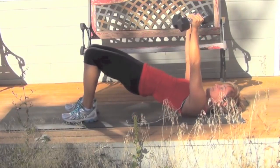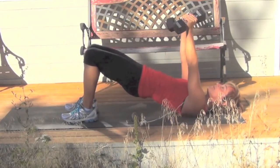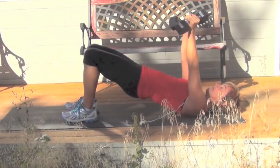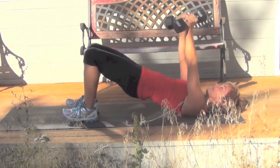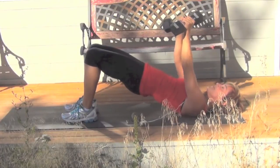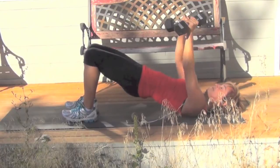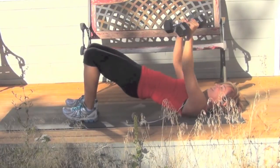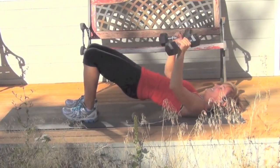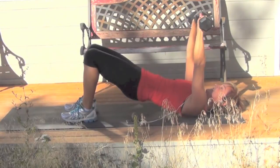For the second set, I make it a little more challenging by raising up into a bridge. Now I've got my glutes, my legs, my core, and the chest and triceps all working — nothing is on vacation here. It's important to keep your neck relaxed by keeping the weight in the center of your head. Don't jam your chin to your chest; you want a little space underneath your neck. Keep your chest wide and broad.